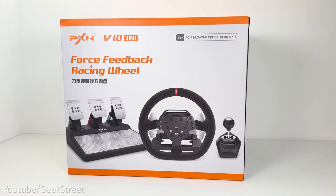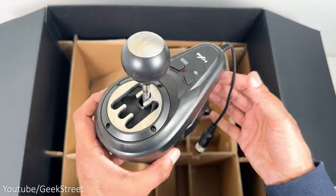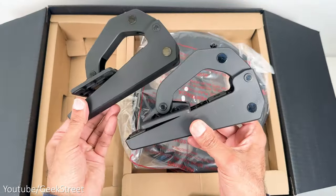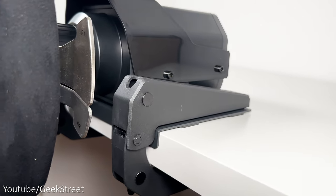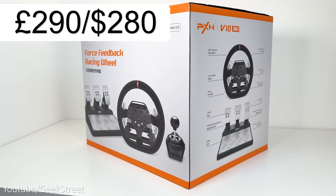Let's take a quick look at what you get in the packaging. The PXN V10 comes with a wheelbase, wheel, pedals, a shifter, and mounting clamps used to either mount on a table or a sim cockpit. The bundle is priced at just under £290 or $280.